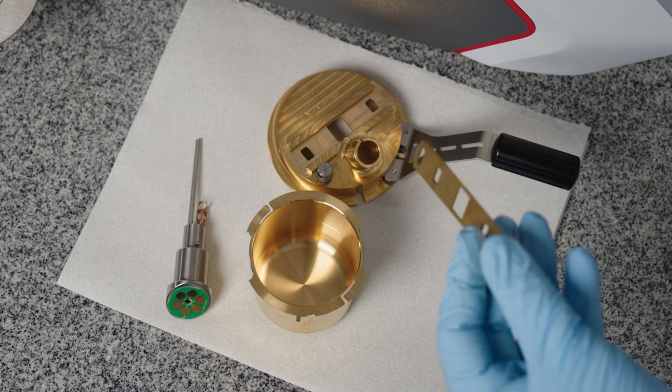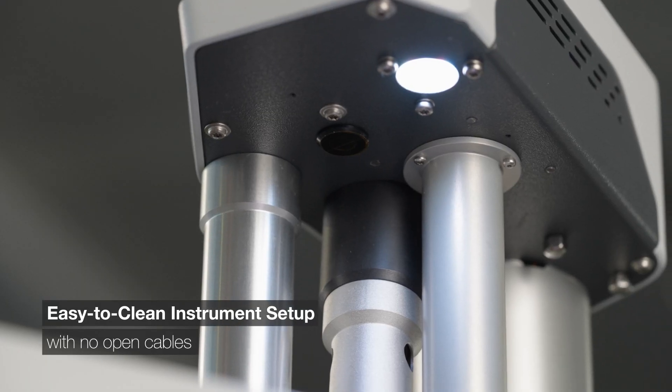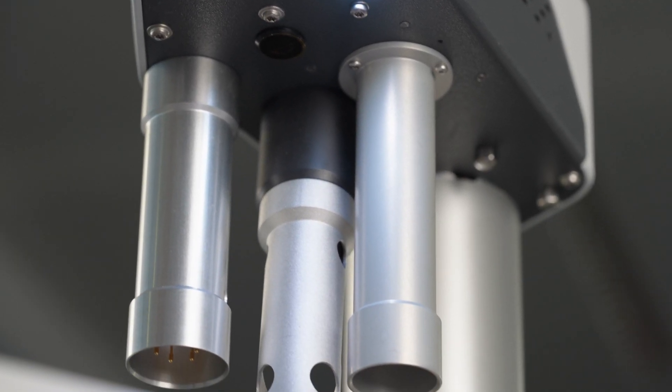Save time for more important tasks with simple cleaning setup, and keep an eye on your measurements from afar with the convenient measurement monitoring status light.